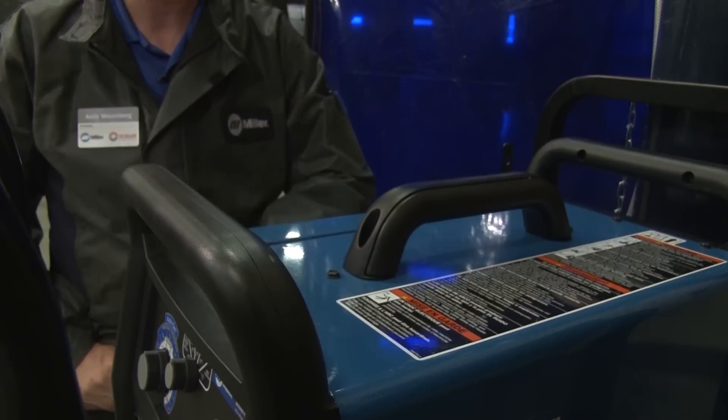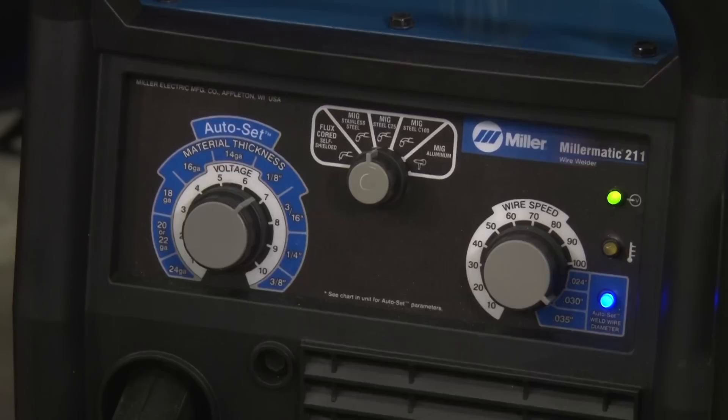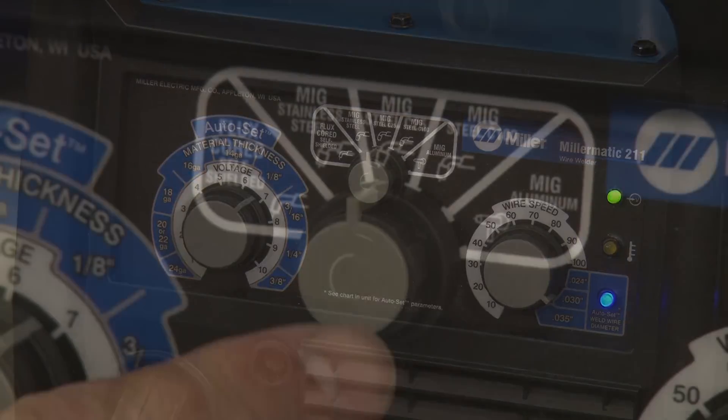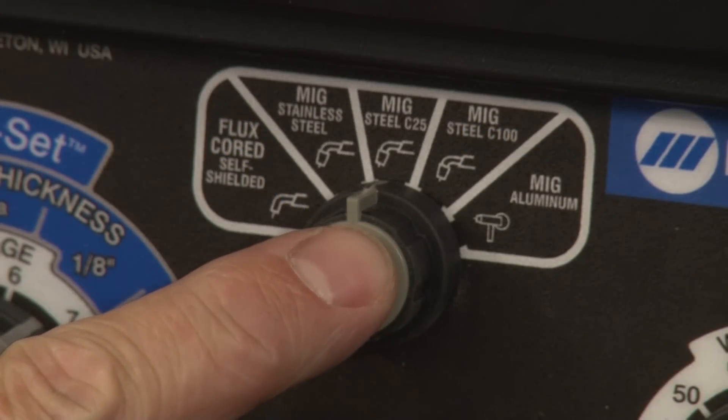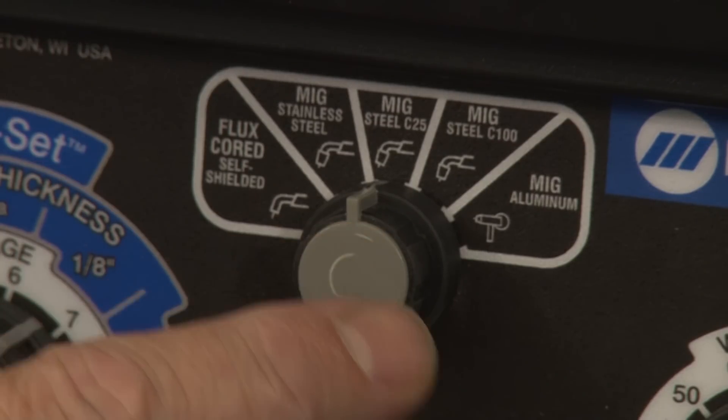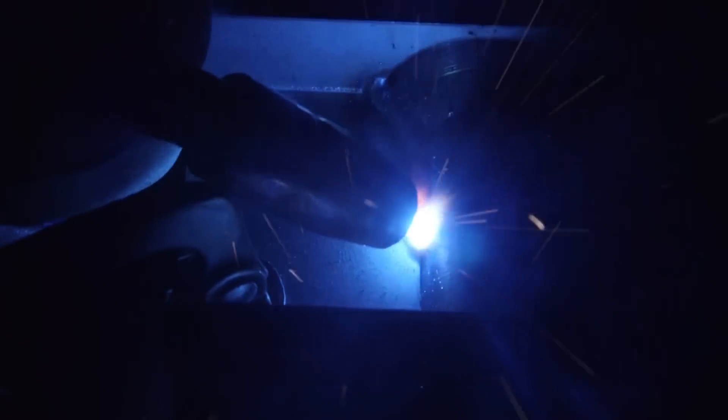The Millermatic 211's inverter engine also has the ability to fine-tune the welding arc depending upon the process you'll be using. The extra knob on the front of the machine can now select between flux core, mild steel with 75/25 gas, mild steel with straight CO2 gas, stainless steel, or even aluminum. That knob changes the welding characteristics to give you the best weld for the material you will be welding.